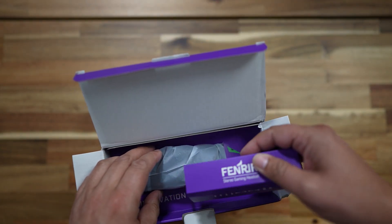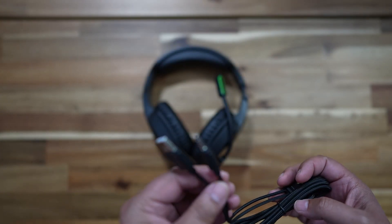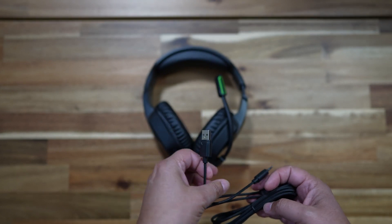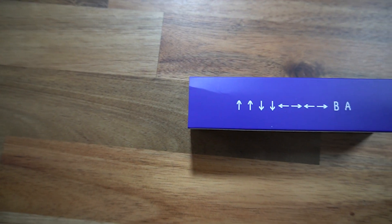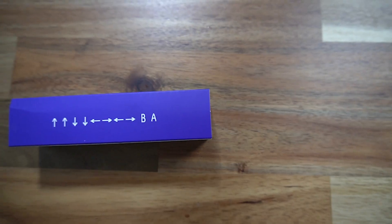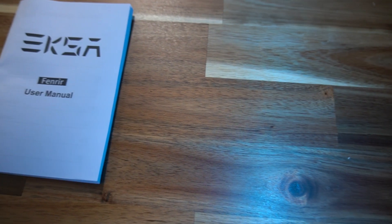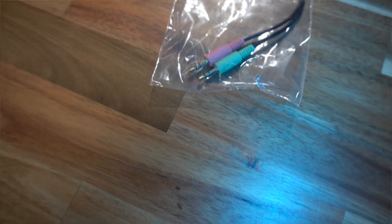Opening the box you have a little box inside that houses a nicely braided cord with a USB-A connector and a 3.5 millimeter jack, giving you a choice of what you want to connect to. Also this little box has some strange arrows and letters — or maybe if you're an old-school gamer from the 80s, not so strange, as this is a button combination to win a game: up, up, down, down, left, right, etc. Nice touch! Also in the box you have some instructions, a splitter cable, and the headset itself.